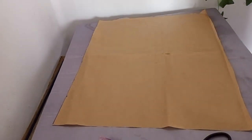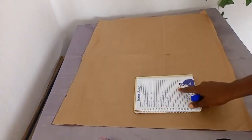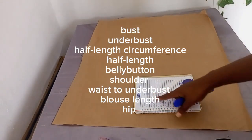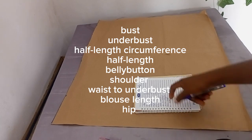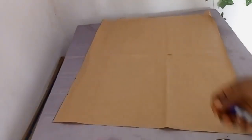To begin, you'll be needing measurements. The measurements needed are the bust, the underbust, the half length circumference, the half length, the belly button, the shoulder, the waist, the shoulder to underbust, the blouse length, and the hip measurements.